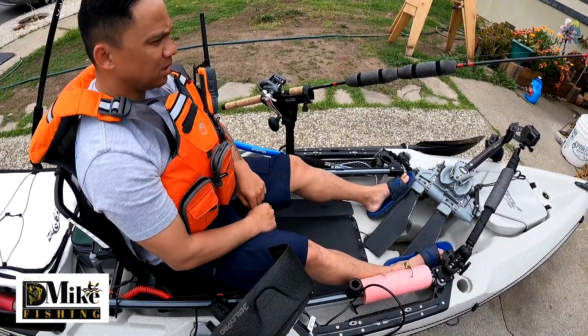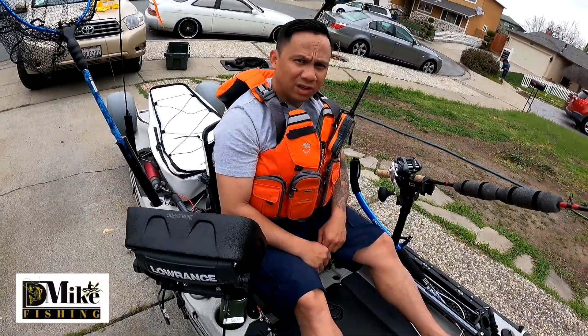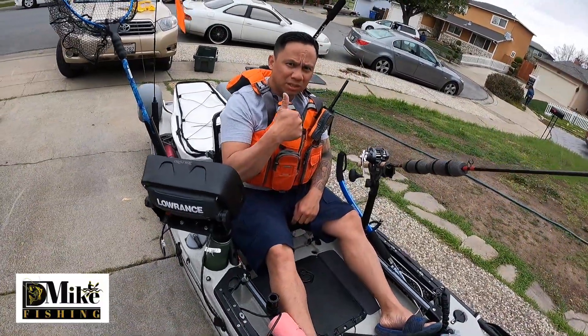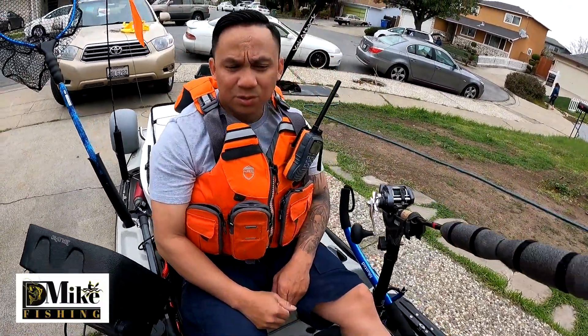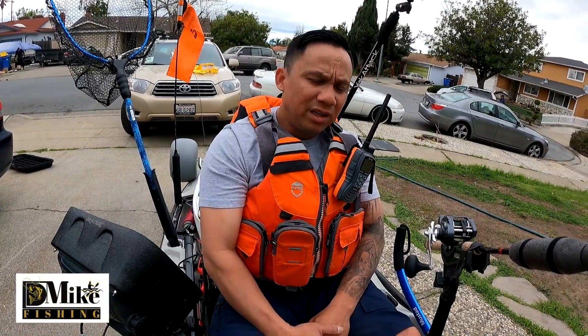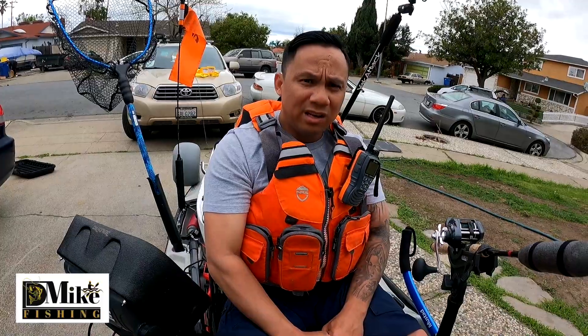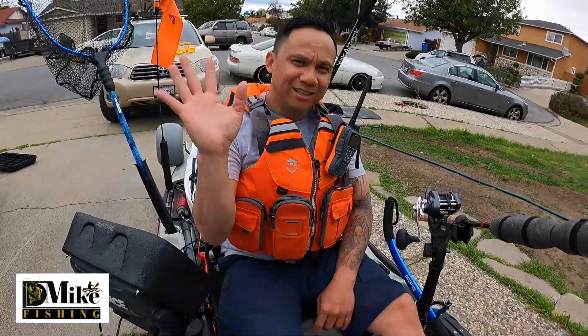Thank you for watching. Hopefully you enjoyed this video. If you liked it please put a thumbs up, and if you see any equipment I have that you like, you can always look down below — I'll put the description. Please hit the notification bell so it can notify you when there's a next video. Thank you for watching once again. Always please stay safe, and God bless. See ya, bye bye.